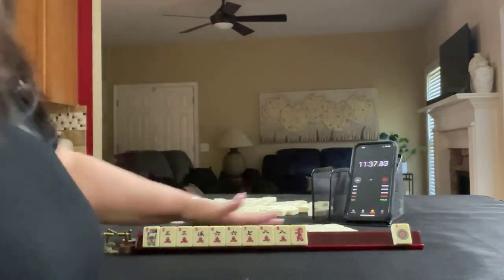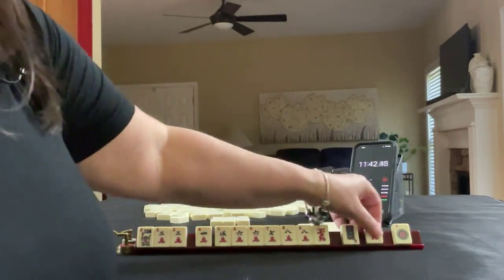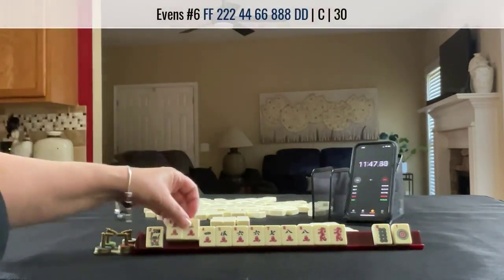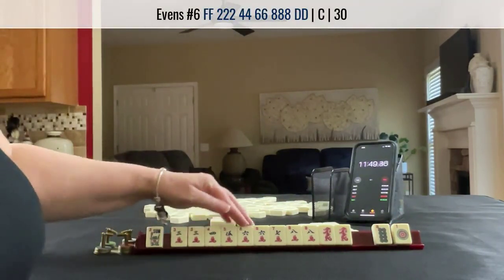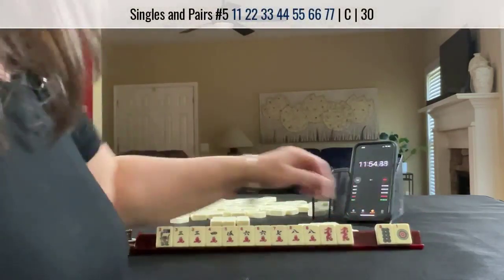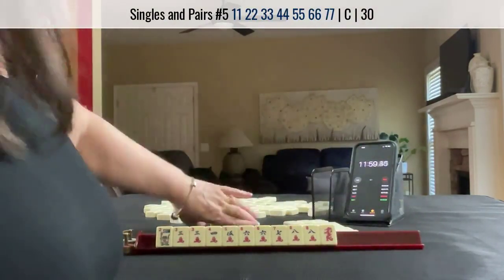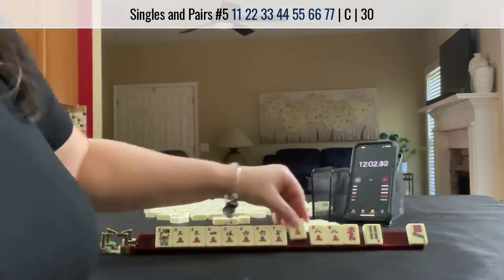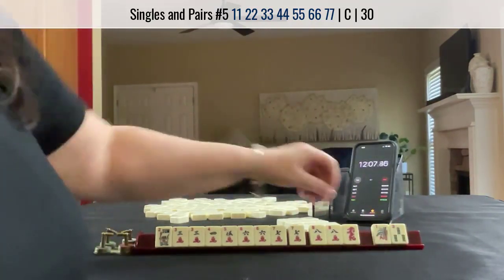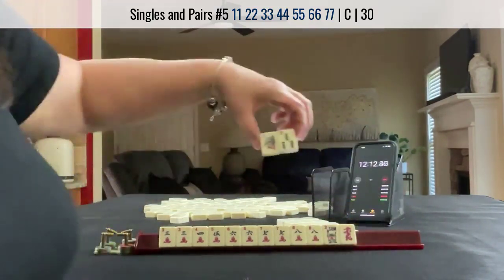Oh my goodness the dragons again — dragon, dragon. Two, four, six, eight. The two we let go of, but we have three, four, five, six, seven, eight. Maybe we could play the pair hand. Oh my gosh, we're going across — we have to pass. Seven — passing blind. Okay, we can pass these, maybe try for the pair hand. No, let's pass one blind.